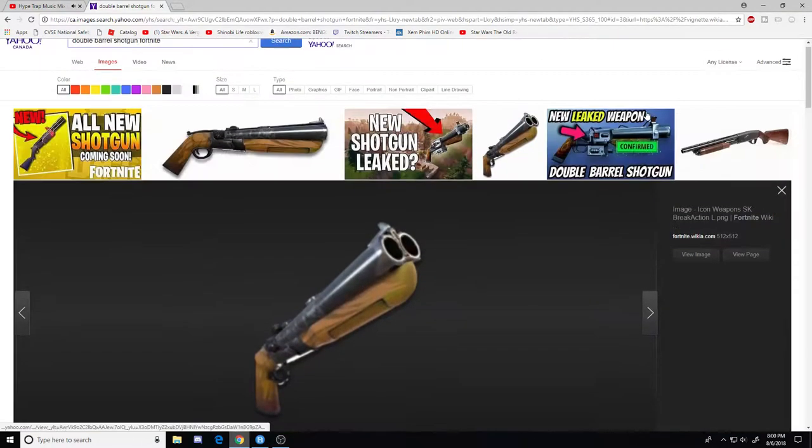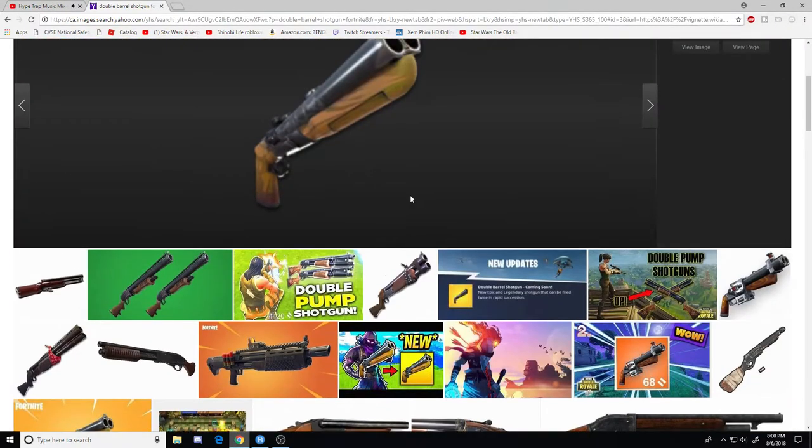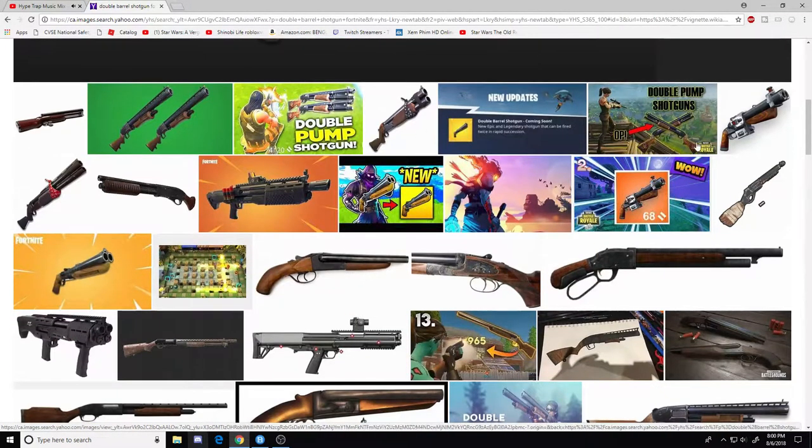It looks very nice, I really like it. I can't wait to see how much damage it does and what special features it has. That is what the Double Barrel Shotgun looks like. How it's gonna work is it'll shoot two shells at a time, focusing on one target — basically like a sniper but shoots fast.